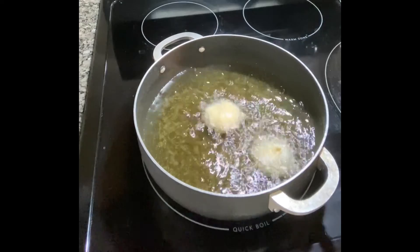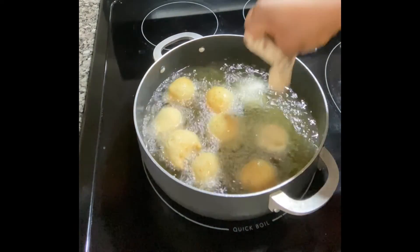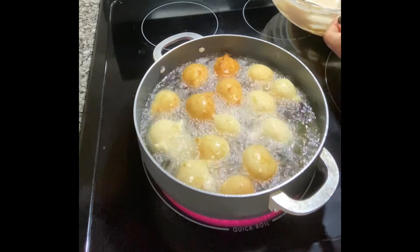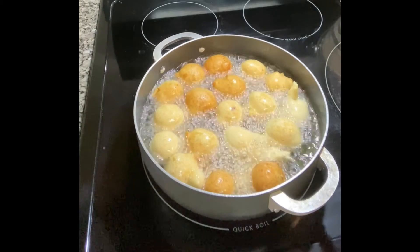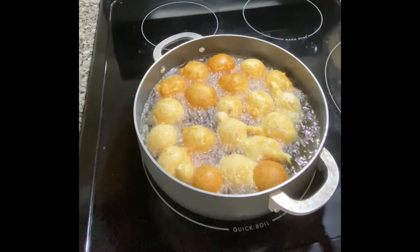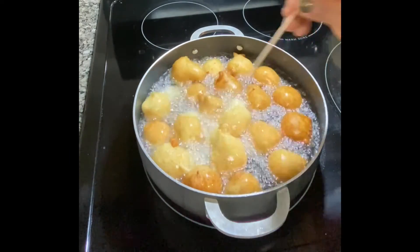We're done with the first set. Let's go ahead and fry the second set the same way. But right now, be careful because your oil has been sitting on the stove and has become hotter. You need to regulate and turn it a little bit low, but don't turn it completely low so your oil doesn't go below the temperature needed for frying. Because if that happens, your mosa will soak up oil, and you don't want oil dripping all over your hands when you eat it.